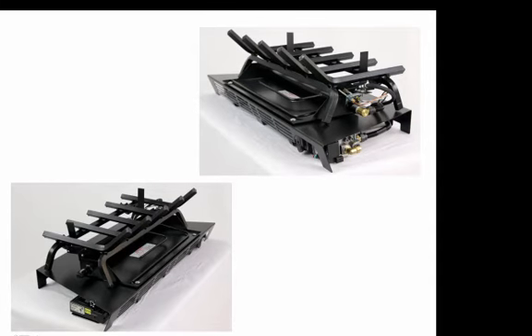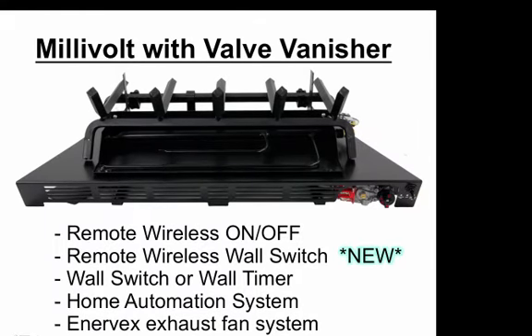On the electronic ignition system with the valve vanisher, the control module is under the left side and the valve is on the right side. Due to the form factor of this valve, it cannot be used on the left side — so if your gas supply is on the left, just plumb behind the gas log set and make your connection on the right. Also, with the valve vanishers using electronic ignition and millivolt switch remote ready, the valves have just enough BTU capacity for our 30-inch set size and smaller. There is no valve vanisher at this time for larger than 30-inch set sizes.